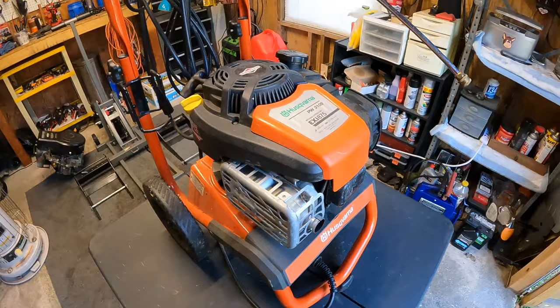Hey, what's going on everybody? Alex here with Freedom Mowers. Hope you all are doing well. We have a pressure washer here on the bench today — it's a Husqvarna PW3100.